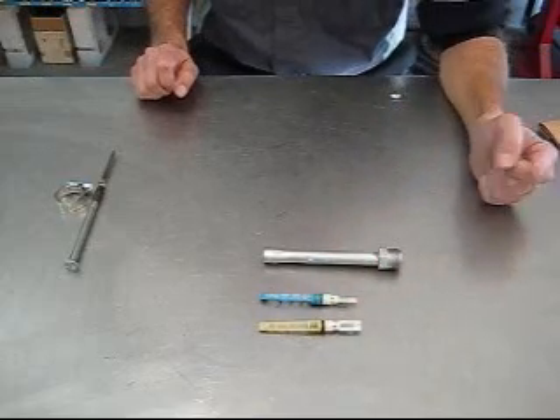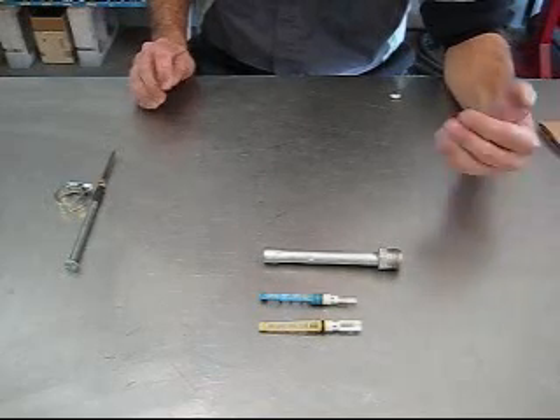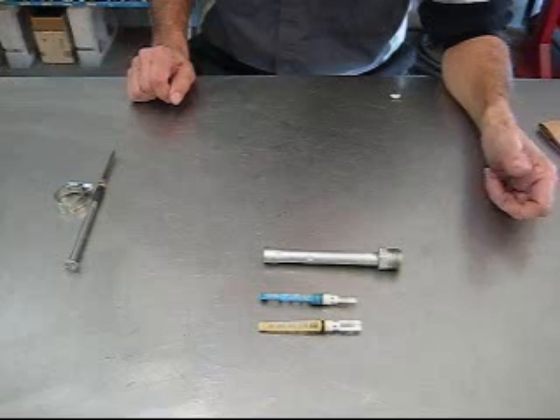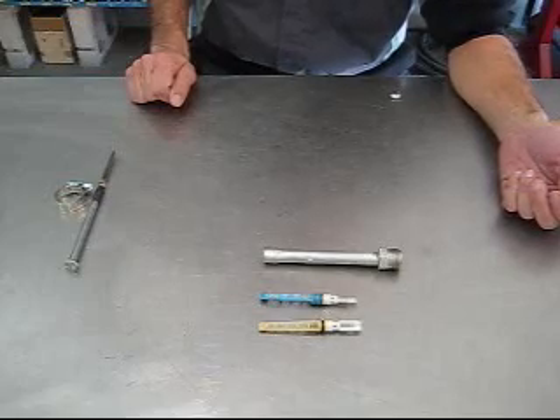Orifice tubes — you'll notice they're different colors. They're sized differently for different applications. Some will allow more refrigerant to flow, others less. Some people will play around with orifice tube sizes trying to get the system to perform better, but it's marginal gains. I can't say it really is worth the time and effort to try.